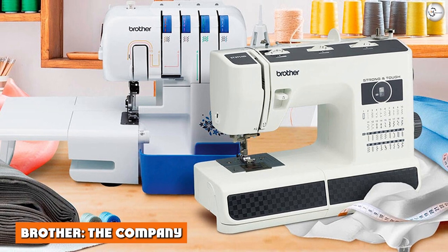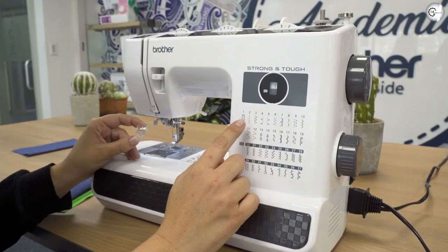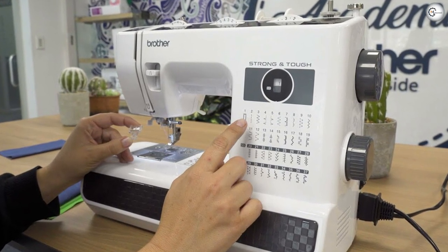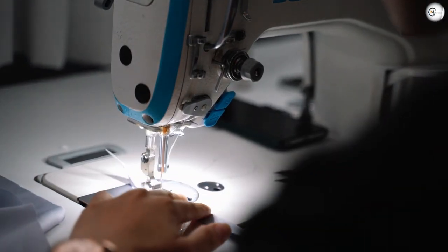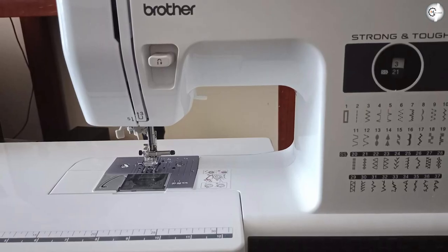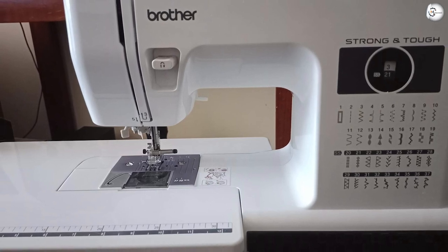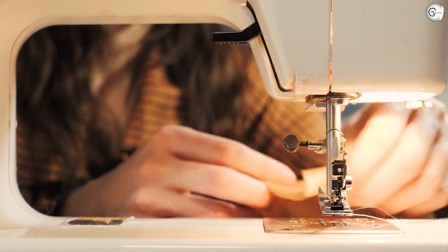Brother, the company. Although the most important thing to consider is the machine itself when buying sewing machines, it's also a good idea to assess the company itself. Often, this can give you some idea about their strength, customer service, and the longevity of the machine. The ST371HD is made by Brother, and unless you've been hiding under a rock for the past few decades, you'll probably be familiar with them. Brother was established in 1954 as the U.S. branch of the Japanese-based Brother Industries Limited.